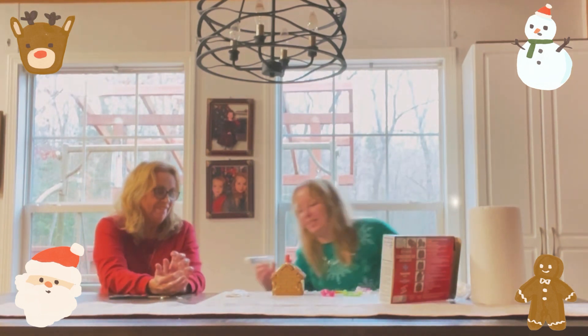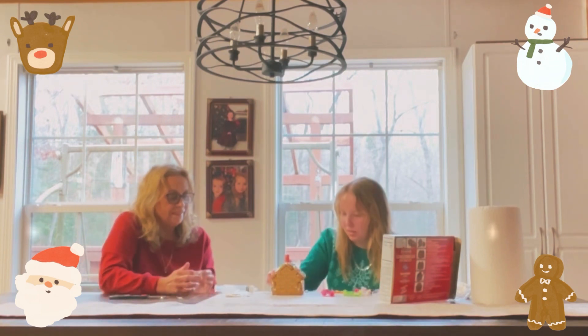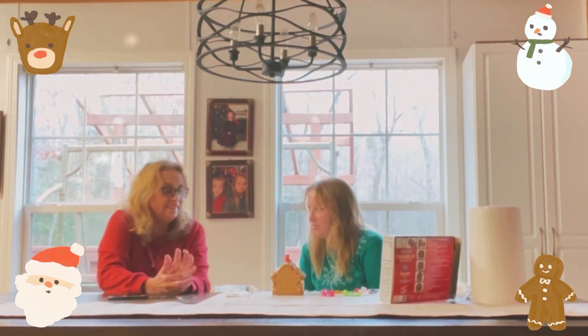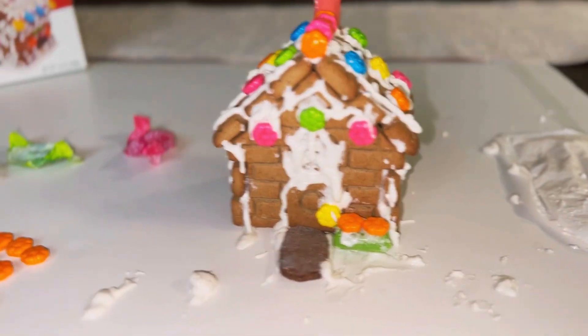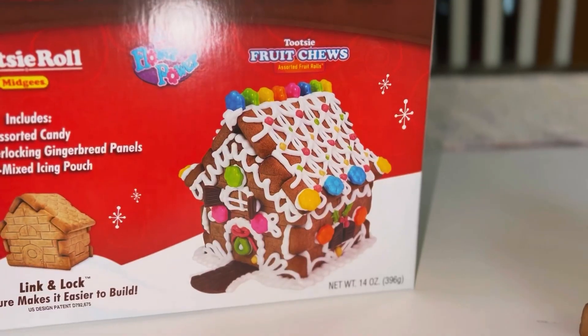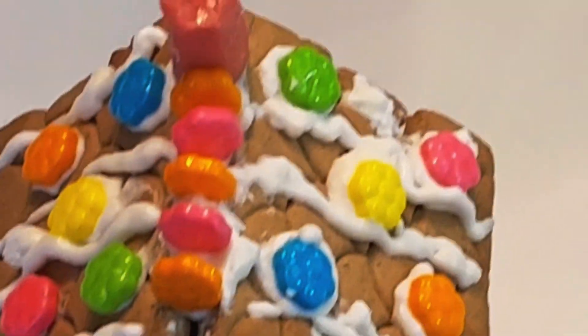Yours looks a lot better than mine over here though. What if we could add flowers to this bush that we've made? Even though it's snowing outside, they still have winter flowers — yep! This is our final product. Pretty good — we've got the bush down here with some flowers on it and a chimney and everything. I would probably live here if I was a gingerbread man! What would you rate our gingerbread house from 1 to 10? I'd say a 10 — that's a pretty little gingerbread house.